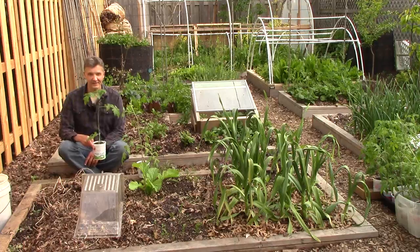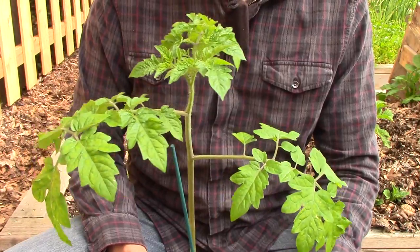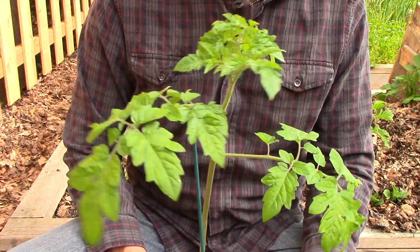The first variety is Sweet Millions. If you've seen any of my tomato videos, you've probably also seen our Sweet Million tomatoes. These are the tomatoes that produce the huge trusses of sweet, delicious cherry tomatoes. They're a hybrid and they're very productive. Let's get it in the ground.